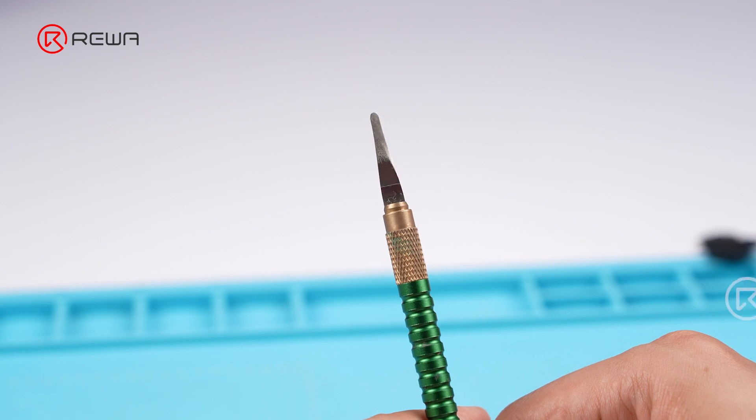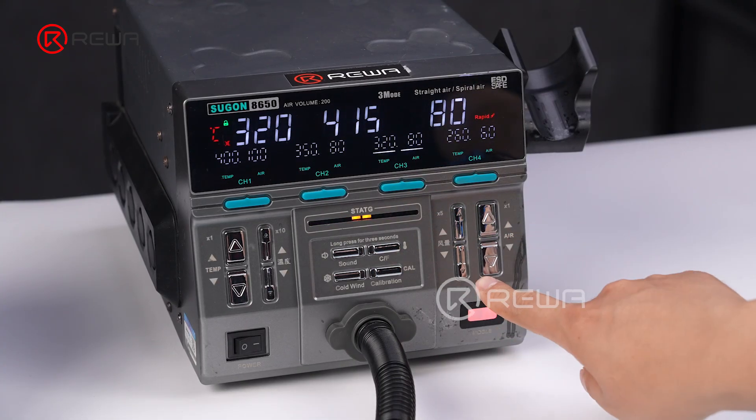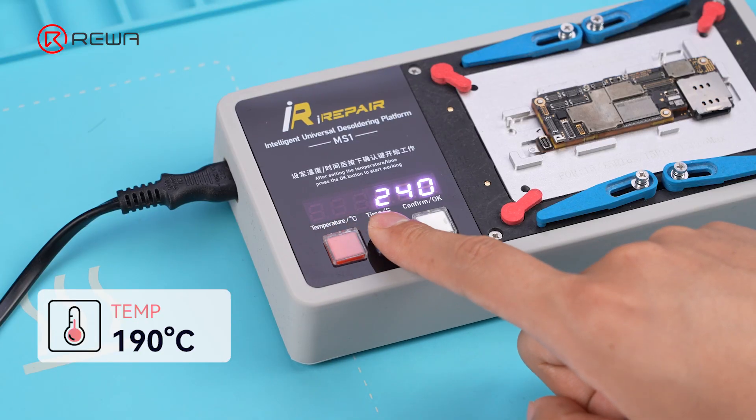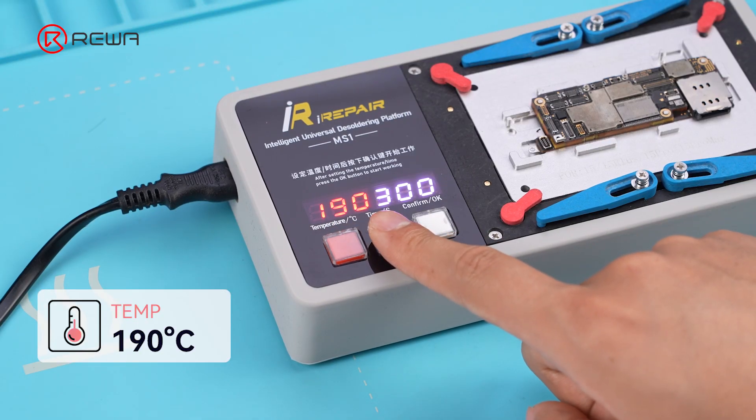Grab the pry knife. Set the heat gun to 320 degrees Celsius at an airflow of 70, and set the desoldering platform to 190 degrees Celsius.